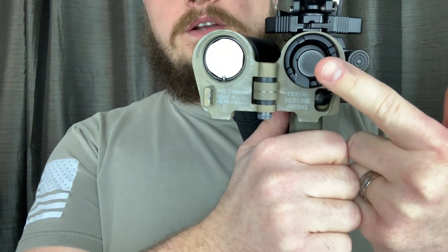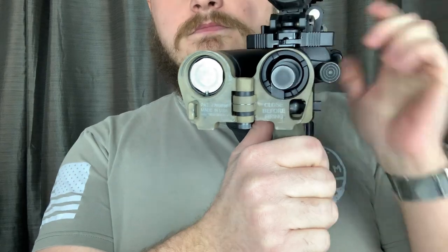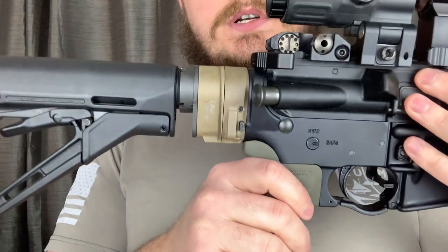You take your existing bolt carrier group and you add the bolt carrier extension. This adds an additional inch and a quarter, a little over.